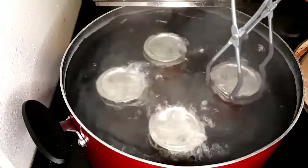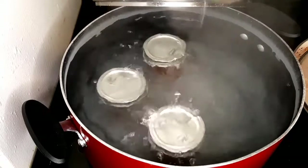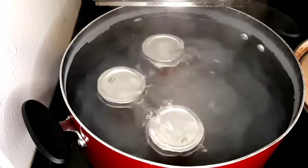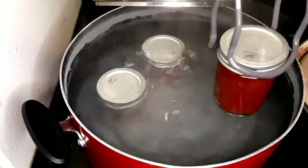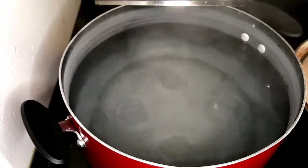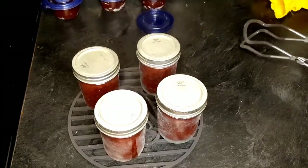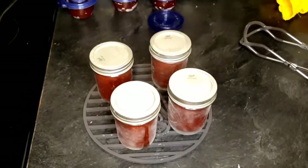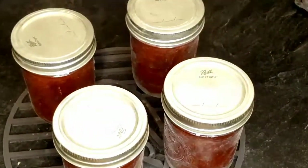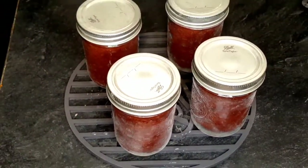Cover the pot and let it cook for 10 minutes. After 10 minutes, bring the bottles out. Do not be tempted to tip the bottle over to remove the water on top — just leave it alone. Gradually take them out and place them on a rack, a chopping board, or whatever you have, as long as it won't melt from the heat. Pay attention and listen for the popping sound.